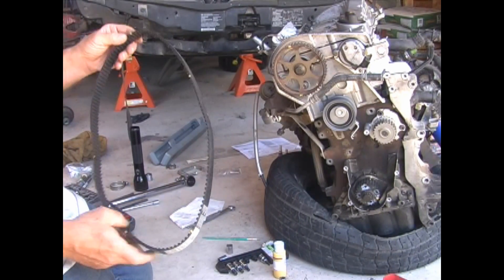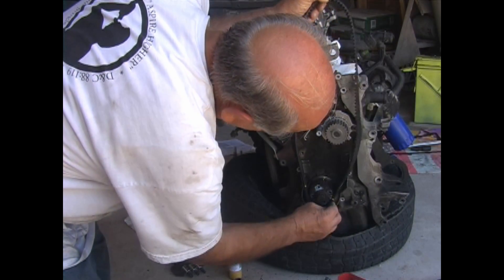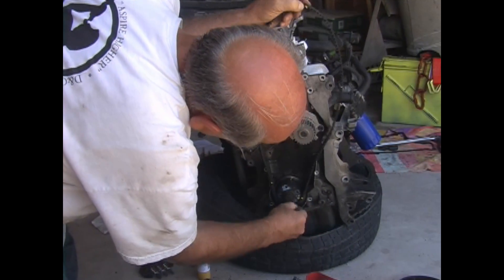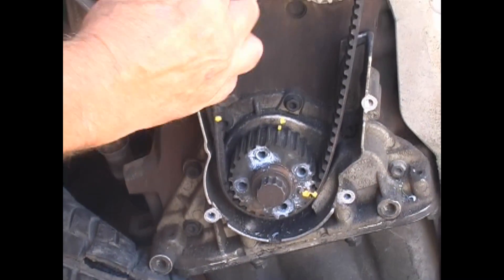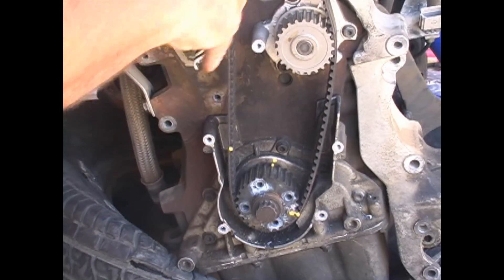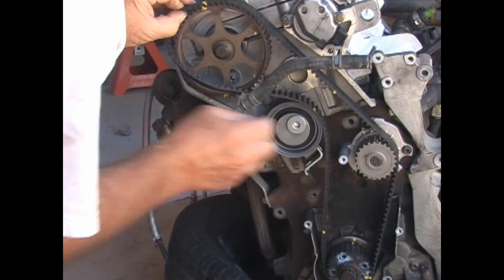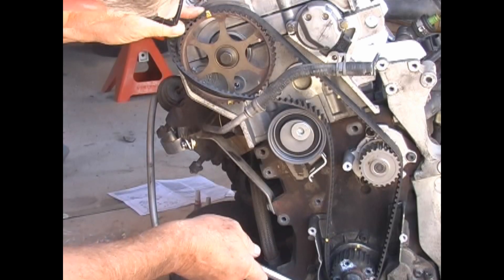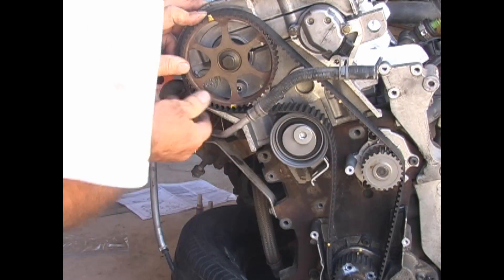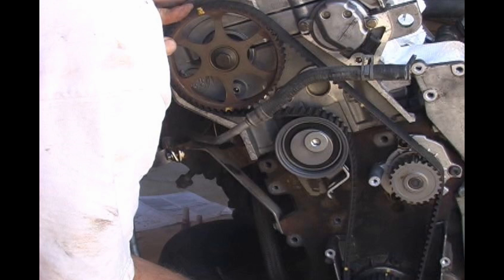This is the new belt with the marks transferred to it. Put it around the lower sprocket and line up the marks, then proceed to put the belt on. You will notice that you can't quite stretch the belt enough to line up the mark at the camshaft. So back off the crankshaft a little bit to get the belt at the right mark at the camshaft, then finish putting on the belt. Now return the crankshaft to the timing mark, which will tension the right side of the belt. If you turn the crank any more, it would start turning the camshaft.